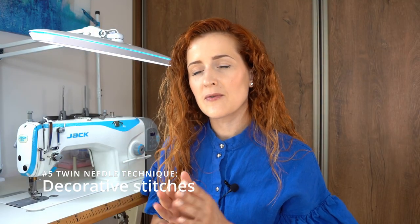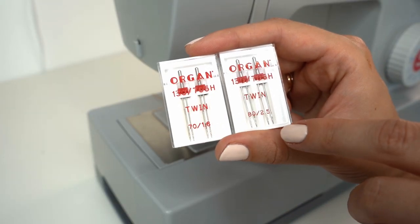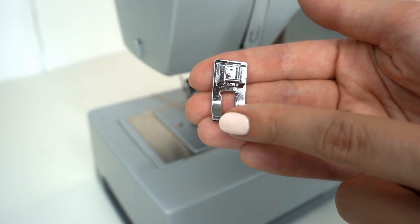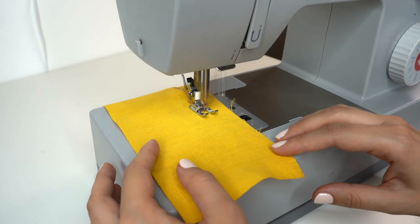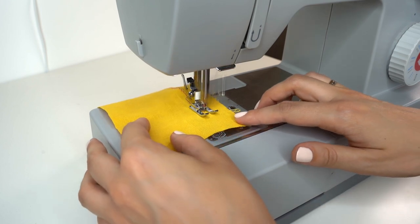You can also create beautiful decorative stitches using twin needle. For this you need a twin needle with the needles closer together and a presser foot with a wider opening. Install some thicker threads and select one of the decorative stitches on the sewing machine.